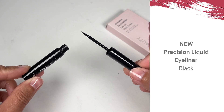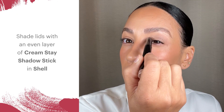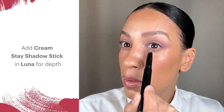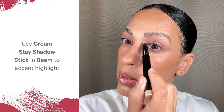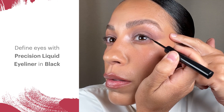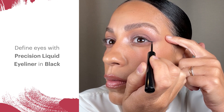Create graphic effects and winged eyes with our new precision liquid liner in black. Shade lids with an even layer of cream stay shadow stick in Shell and blend until seamless. Add cream stay shadow stick in Luna to the crease and outer lower lash line for depth. Then use cream stay shadow stick in Beam to accent highlight on the brow bone and inner corners to open up that eye space. Define eyes with precision liquid eyeliner in black. Try drawing liner past the eye line for an accentuated kitten or cat eye shape.